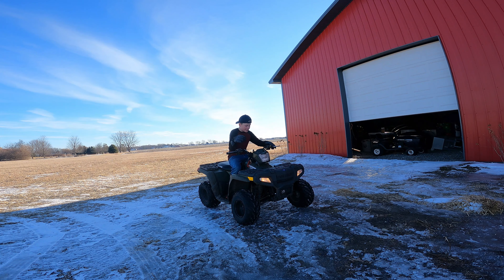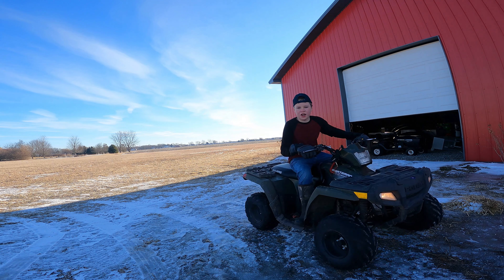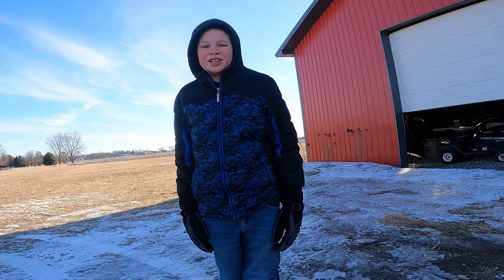Whoa, dude! This thing is sweet! Electric fuel injection and everything! Whoa! Oh, come on! This can't be happening!